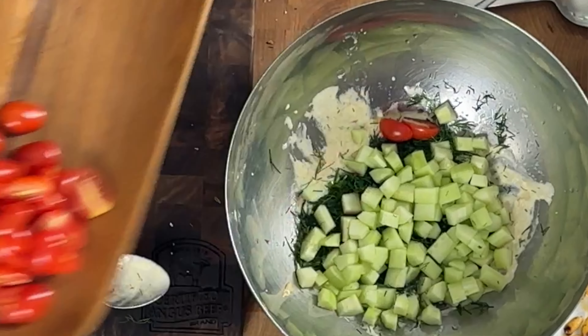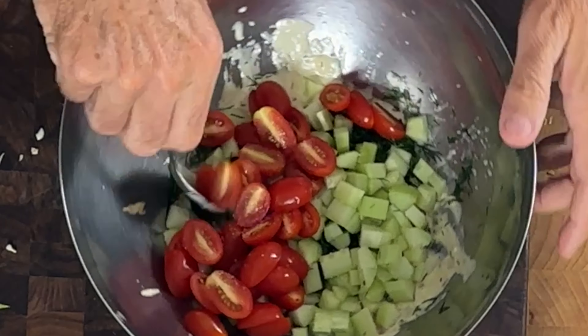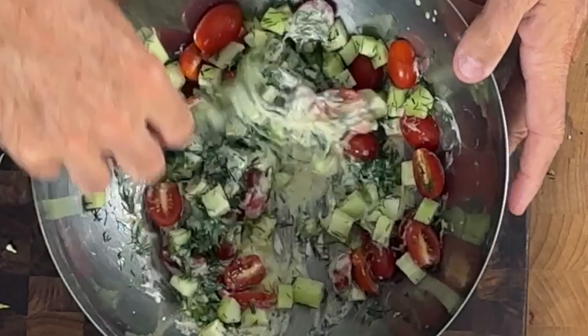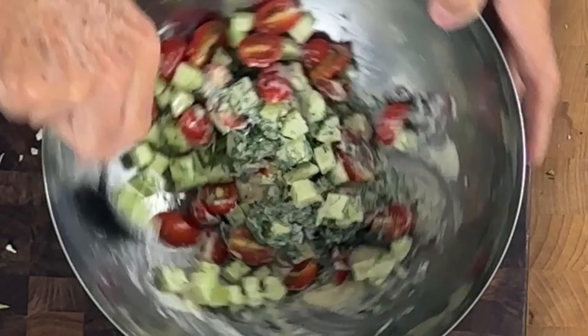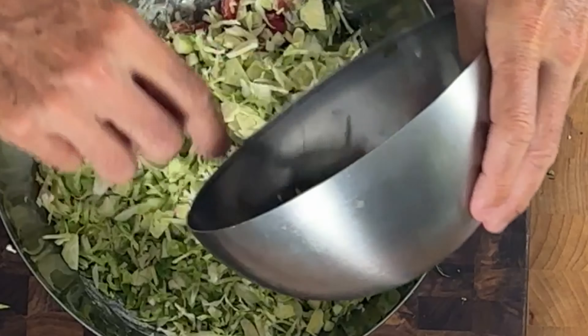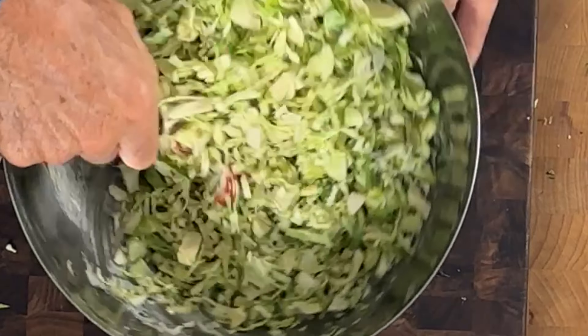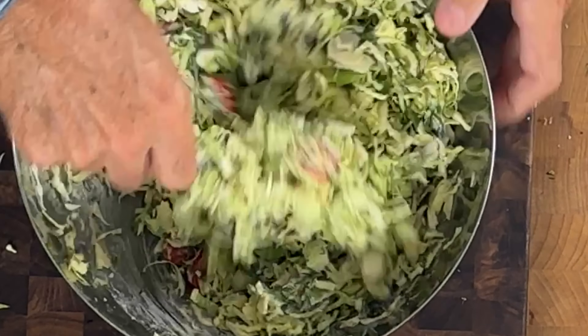Now I'm going to take cherry tomatoes, cut them from top to bottom lengthwise, and I've got a whole bunch already done — they just go in. I'm going to season them with just a touch of salt since we already have salt in the dressing, so don't overdo it. Mix them up, then add just a little more drizzle of olive oil — you can never have enough extra virgin olive oil. Then I add in the Brussels sprouts and fold everything together. And now we have this beautiful Brussels sprout salad.